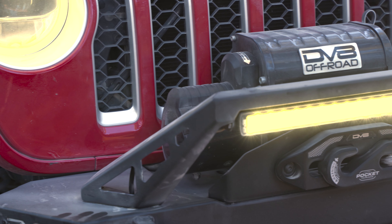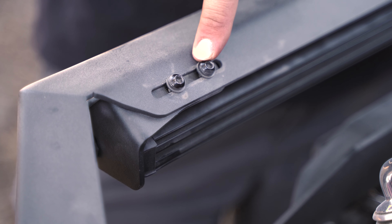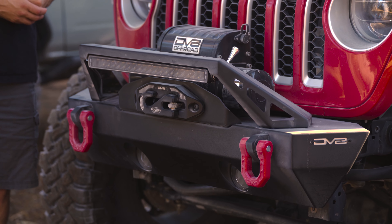First off you can see the bull bar. It is a plate style bull bar and it's made to run a 20 inch single row light bar. It comes with mounts that will accept most of the 20 inch light bars on the market. It's also made so the cutoffs are not really obtrusive — you can run it without a light bar and it still looks good.